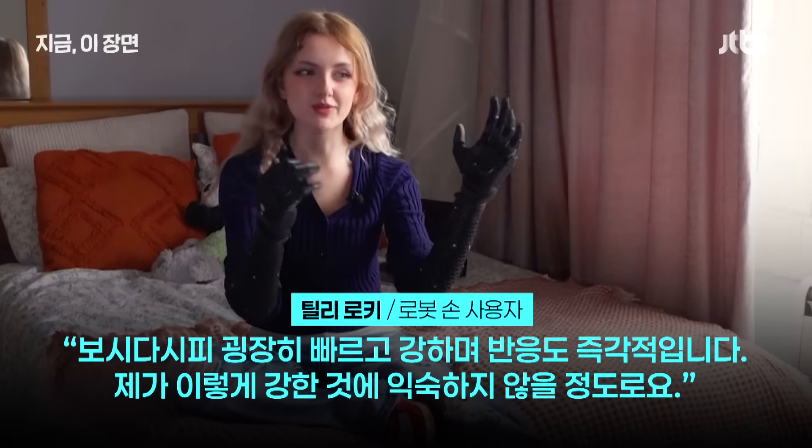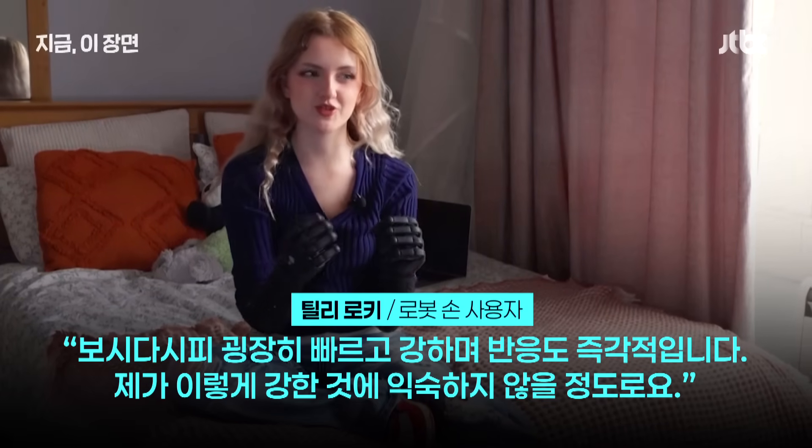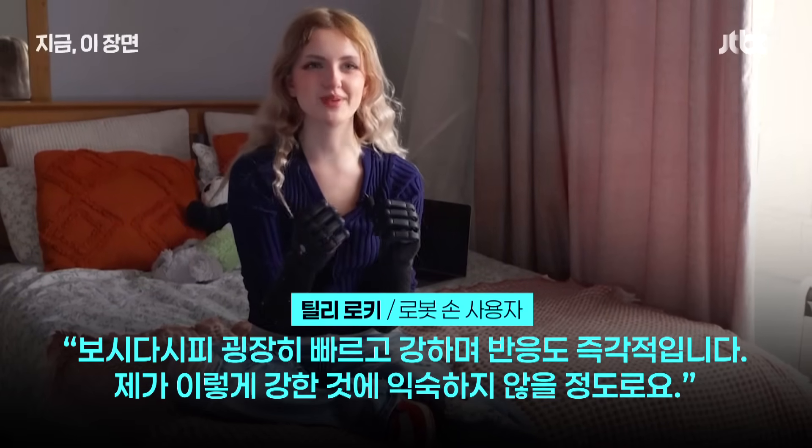As you can see, it's just really, really responsive, super fast, super strong — to the point where I'm not used to being that strong.